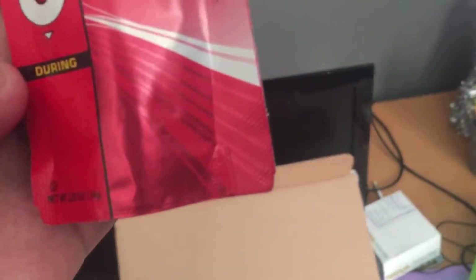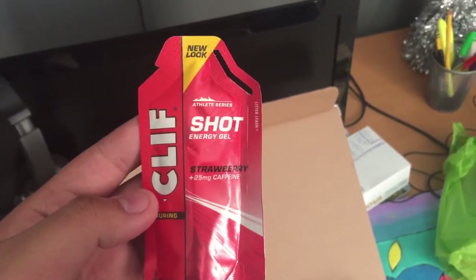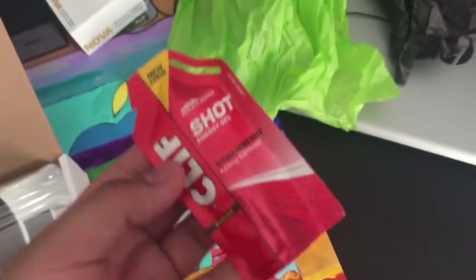Another Clif item — this is a Shot energy gel, strawberry, 25 milligrams of caffeine. That's pretty cool, man. I'm gonna use this tomorrow.